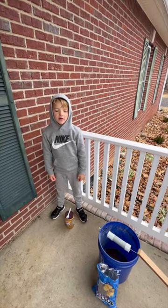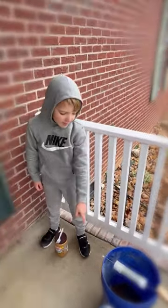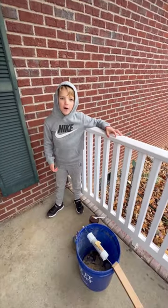We're going to put some peanut butter on the pipe and some chips in the bucket for some bait. Thanks for watching!